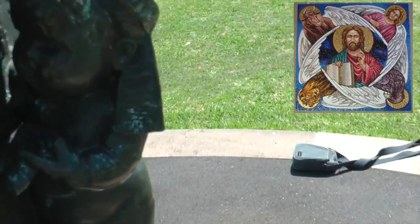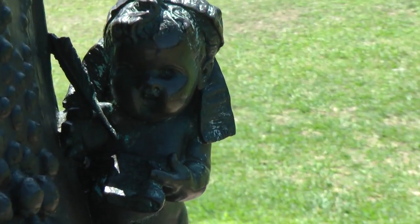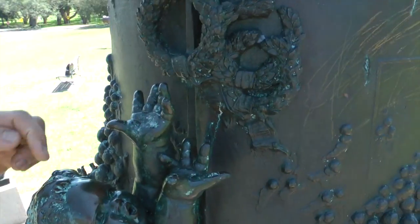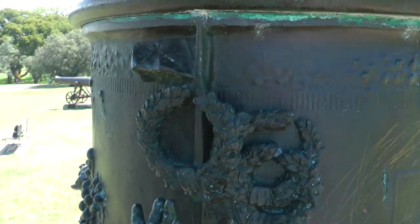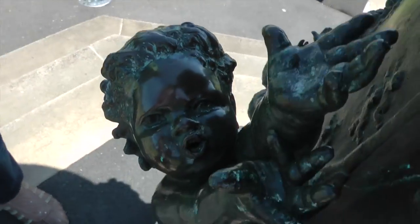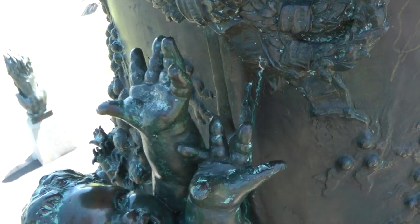We have here representing Scorpius — the eagle. Scorpio of course having the scorpion, the lizard, and the eagle as its three different aspects. Here we have a Taurean figure and there are bull's horns — the horns of Moses — all Taurean. Even those hands are describing a Taurean state.